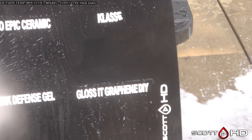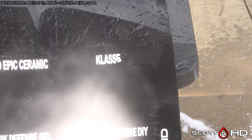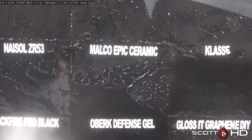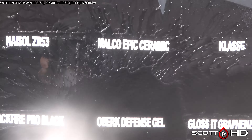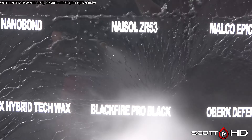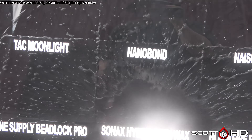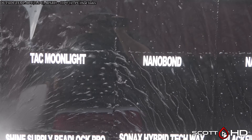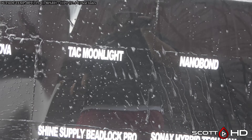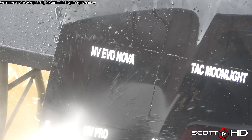Black Rhino Advanced also looking very good. Pro G Ceramic maybe not quite as much. Classy, which is a glaze or sealant, not quite hydrophobic at all — not to the point where we'd call it failed, but it's not going to last long compared to some of these ceramics. Malco Epic Revive looking all right. Nasiol ZR53 okay. Nano Bond — another new batch of Nano Bond. TAC Moonlight looks very hydrophobic.